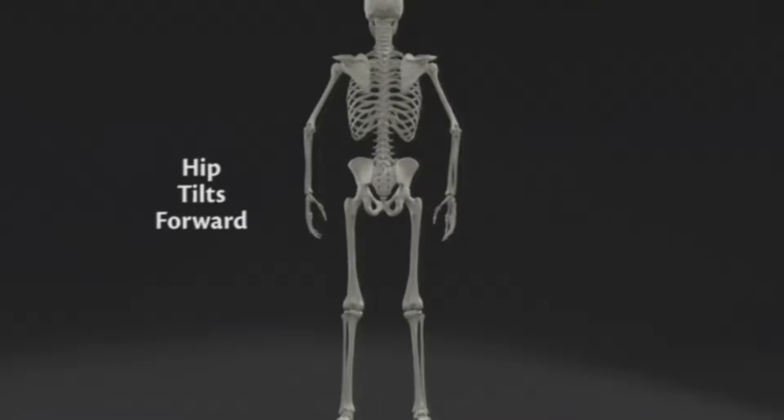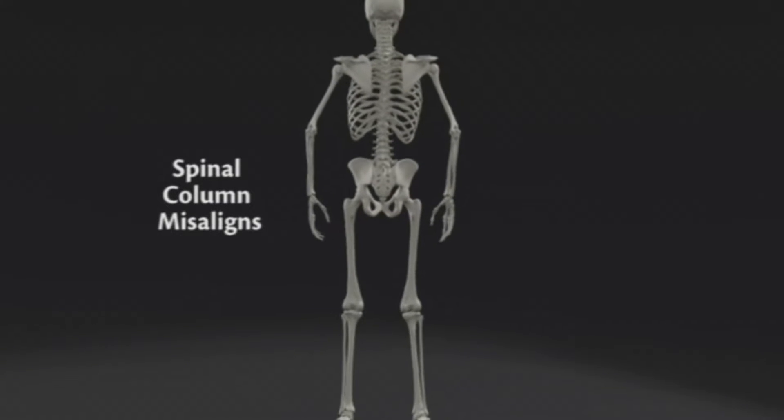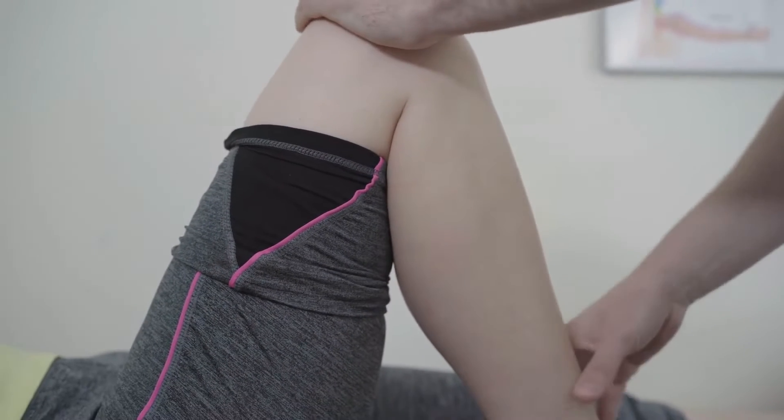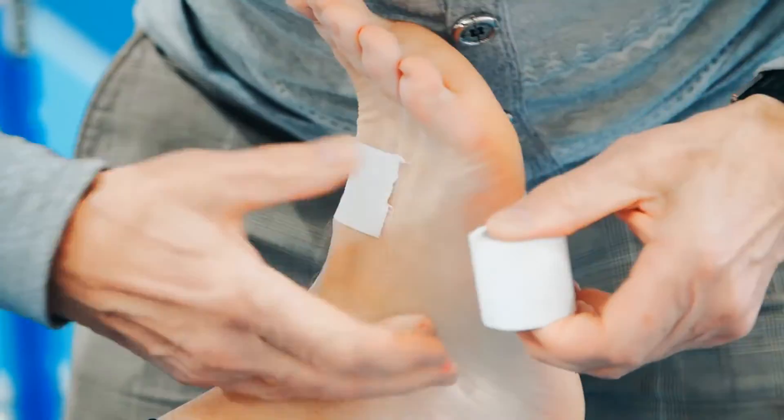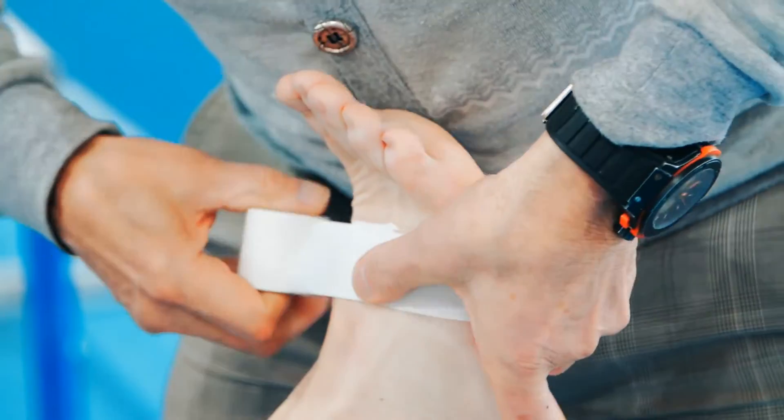A collapsed arch undermines that support. Any excess movement of the foot inside the cleat can not only reduce efficiency, but can also lead to sprains, tears, and other serious injuries, as well as overuse conditions such as shin splints and plantar fasciitis.